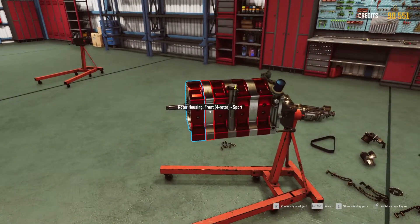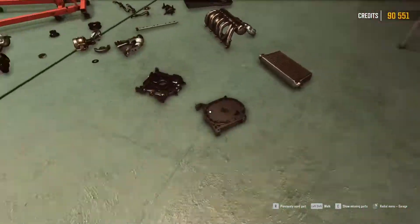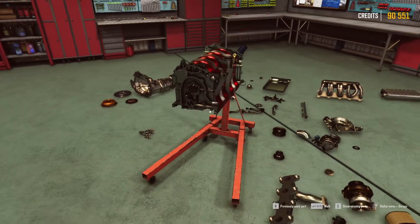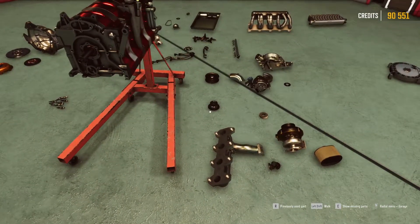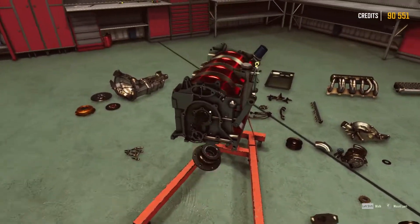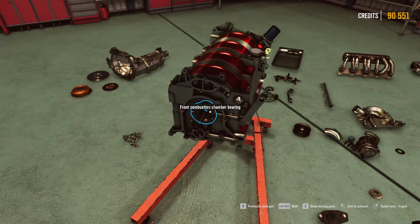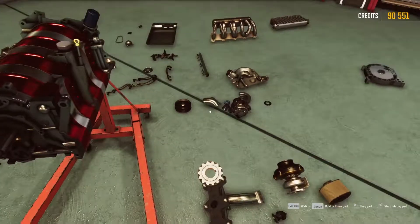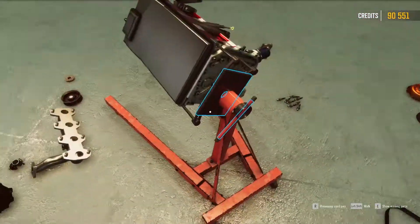Do we have one more housing? Front housing - seems good. Now I'm pretty much stuck, to be honest, but that was a lucky one. Let's put that in. What was that? That's the front combustion chamber bearing, so that would have made sense. Well, that would have been bad if I missed that.